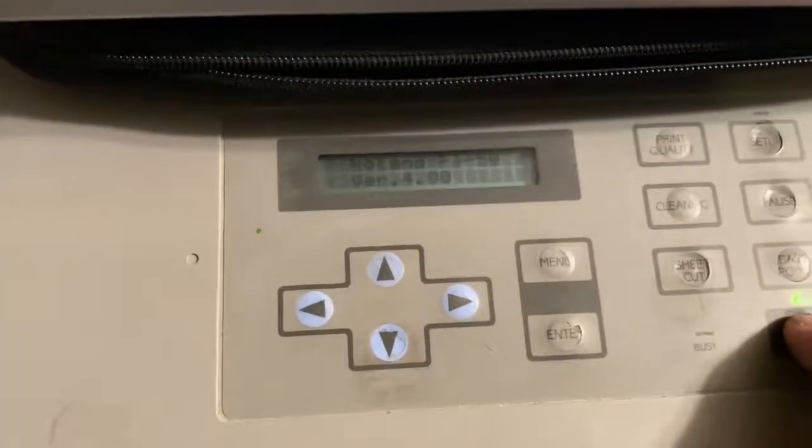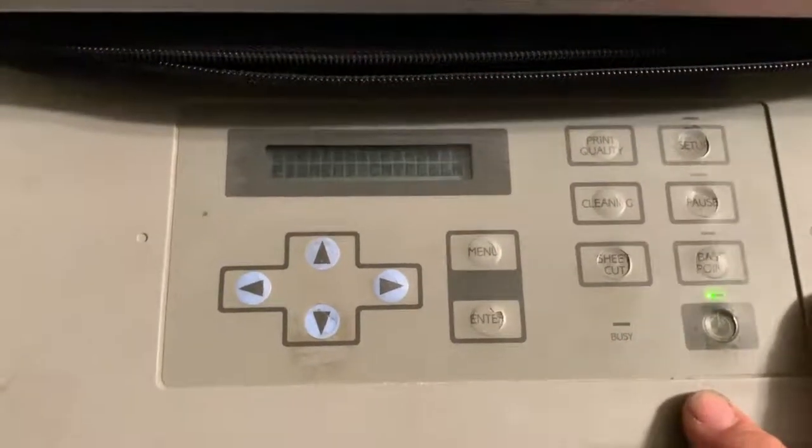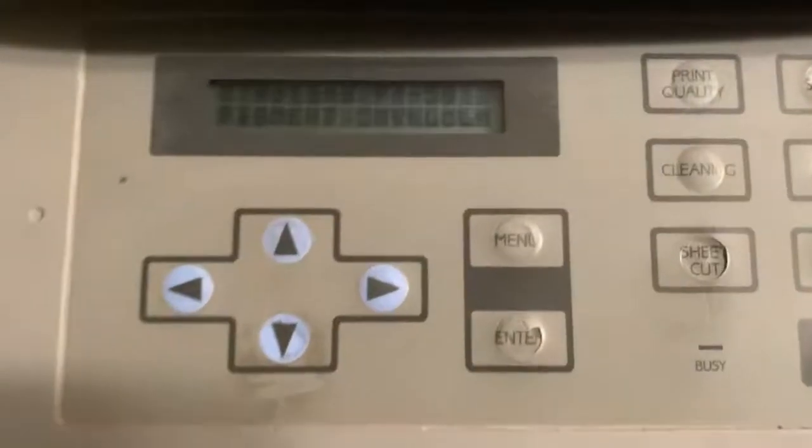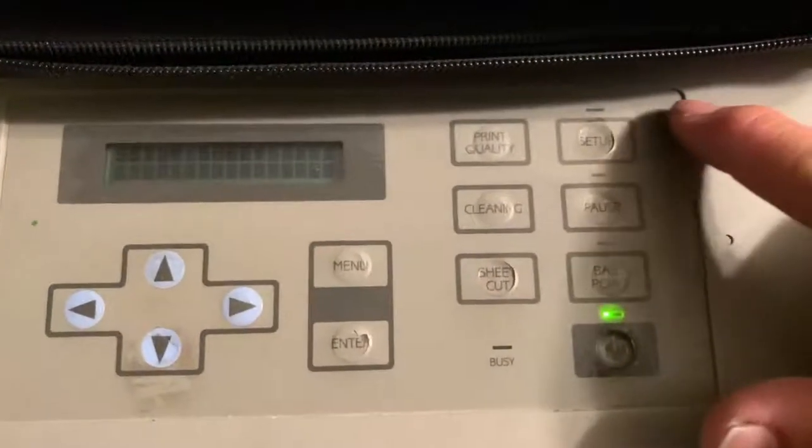First I'm going to show you how to turn it on. Come back here, flip the switch in the back, come up to the front, turn the power on, then hit the setup button.